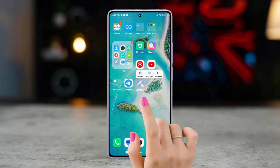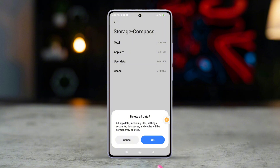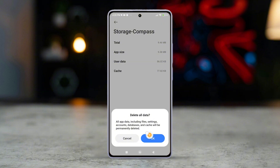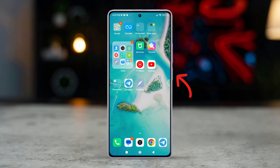Tap and hold the compass app, then press the 'i' icon. Now tap 'Storage', after that tap 'Clear Data', then tap 'Clear Data' again and tap 'OK' in the pop-up. Solution three: restart your phone — press and hold the power button, then slide to reboot.